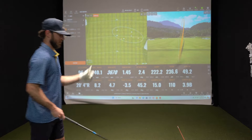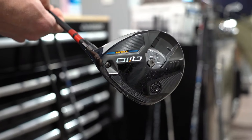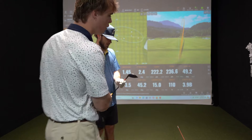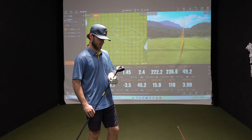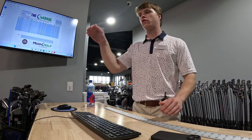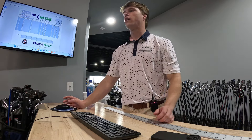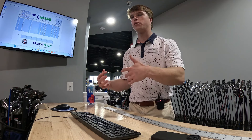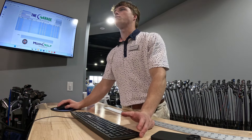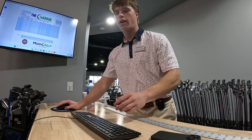The cool thing about this head is it's actually adjustable — if you flip it over you can move the weight. Put the weight in the back and it's going to launch higher; put it all in the front and it's going to launch lower. So if you're predominantly teeing off on shorter par 5s, switch the weight to the front for lower launch, lower spin, more roll. If you want higher launch, move the weight to the back. For now I've got the weight in the back because we're trying it off the deck.